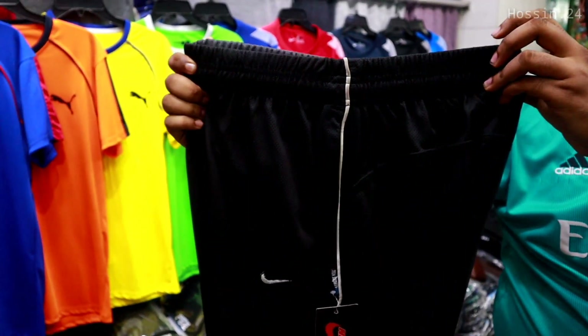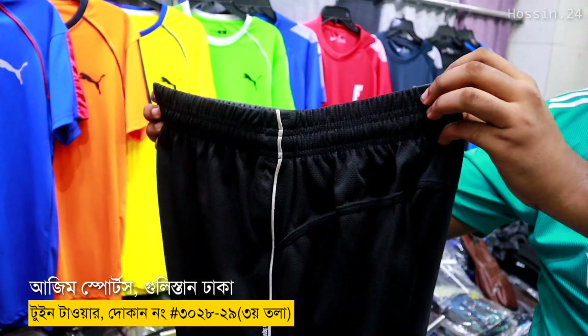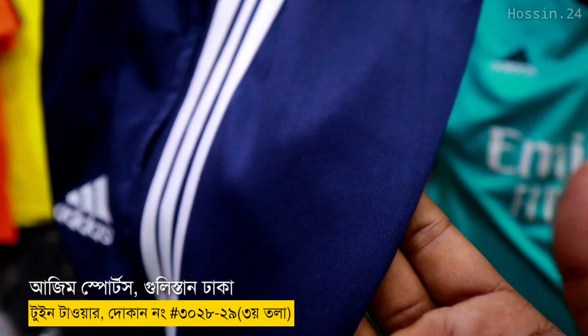This is the full T-capor, size M to XL. It's pretty big, but you can see it.